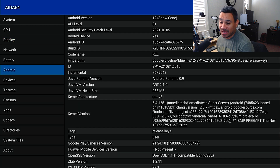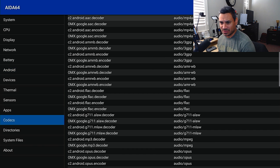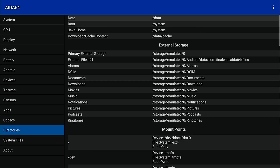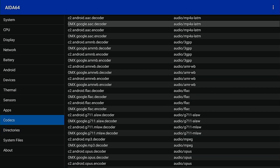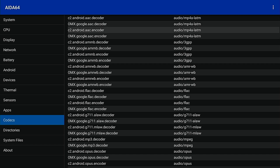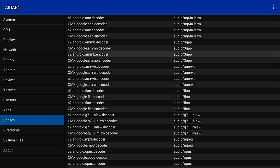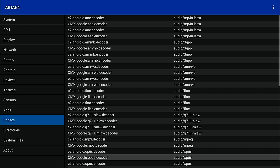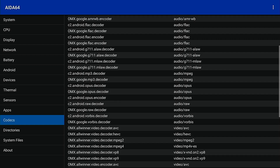It is running Android version 12 — I wonder if there's an update available to improve things. Here are the codecs, which tells us everything about the device. You have C2 and OMX decoder, C2 and OMX encoder. For audio you've got LATM, 3GPP, AMR, FLAC, ALAC, MPEG, Opus, RAW, and Vorbis — so you should get pretty good surround sound audio.